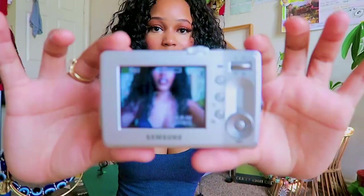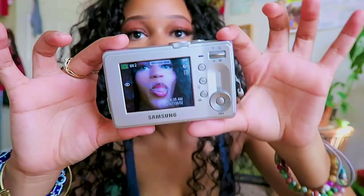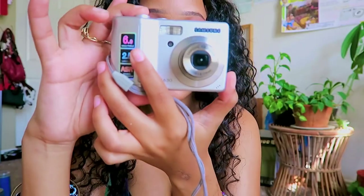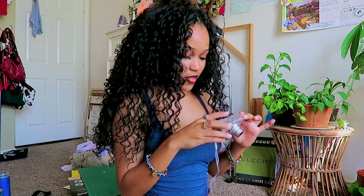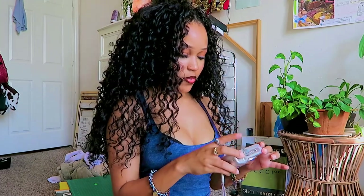Oh my gosh, this is so cool y'all! I was panicking because the batteries — y'all saw the look on my face — that slot was not opening up. But look at that! This is what it looks like, but I can't even take a picture yet. That is so cute — this is so cute, and it's dang near new!